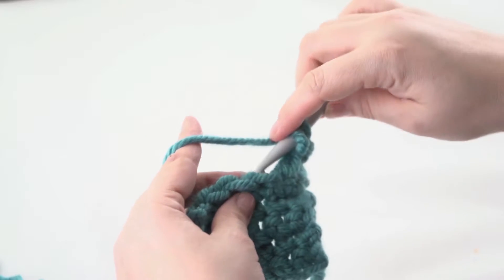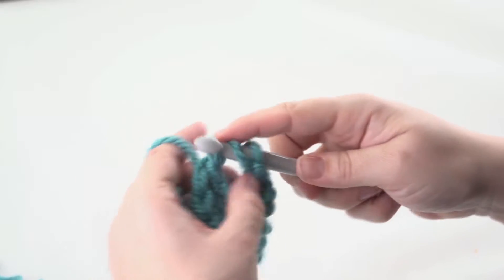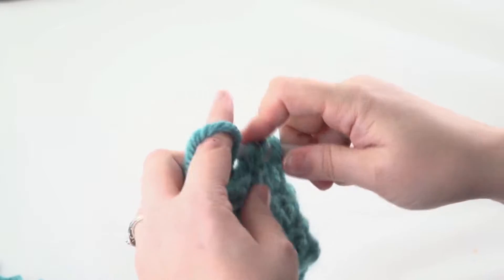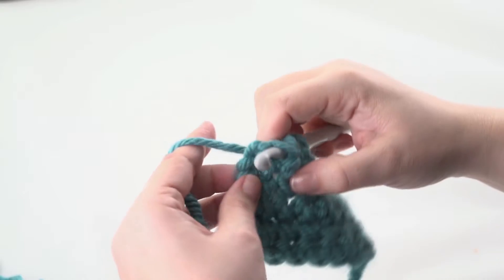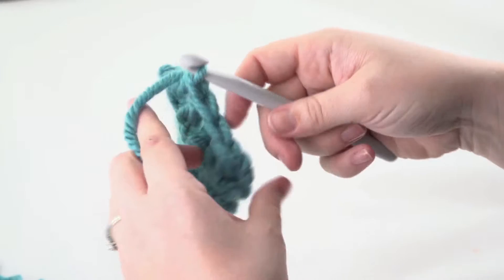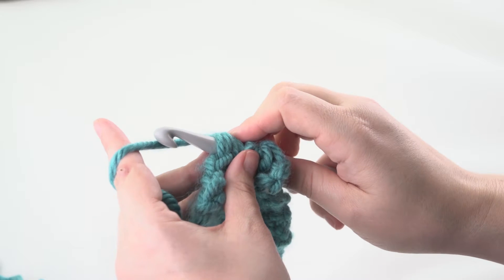Bring yarn over hook and put in back of your next stitch. Bring around the front of your post and go in the front of your next stitch. Pull up a loop and finish your double crochet. The first stitch is the same.